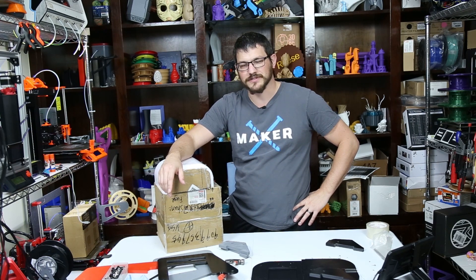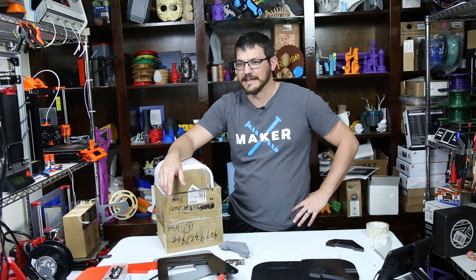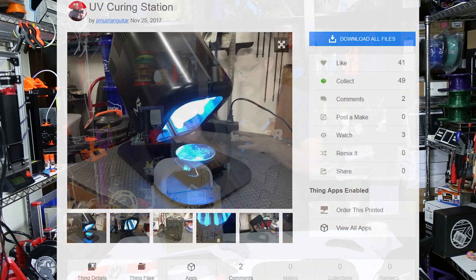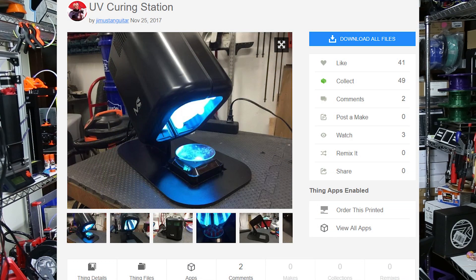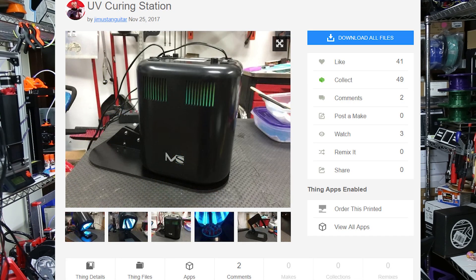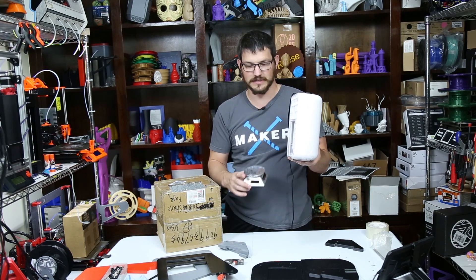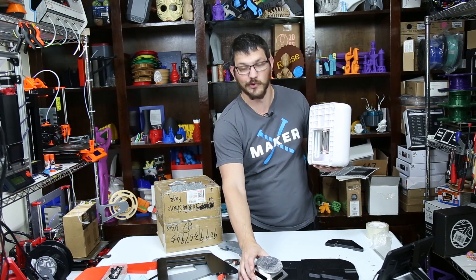But I was browsing on Thingiverse, and that's always the bad thing. Thingiverse is the Target of the DIY or the 3D printing community. I found a curing station where this guy had two of these that would kind of lower down over top of this turntable — it would go up and lower down and you would have two of these to do it. I thought that was pretty cool.